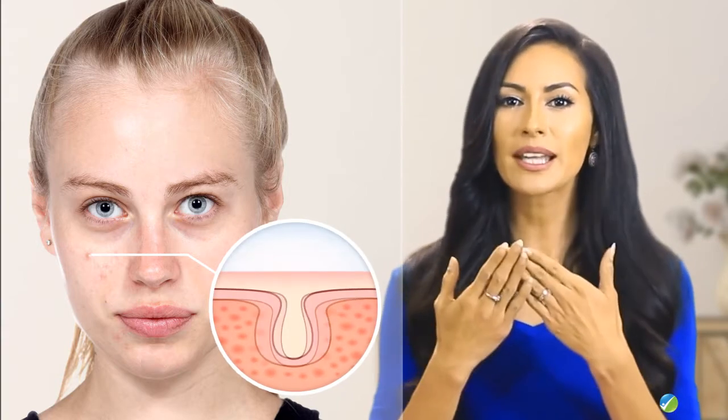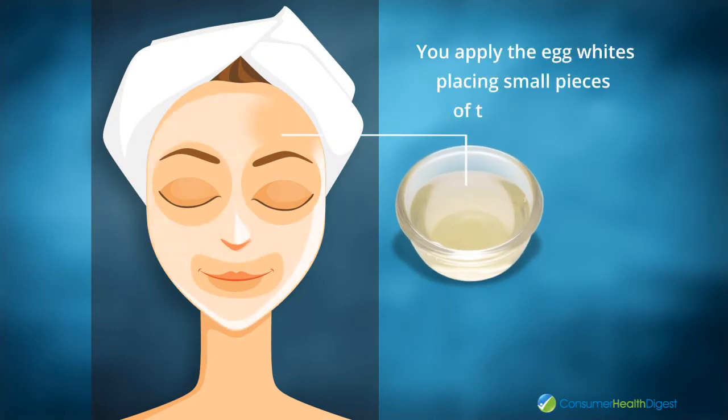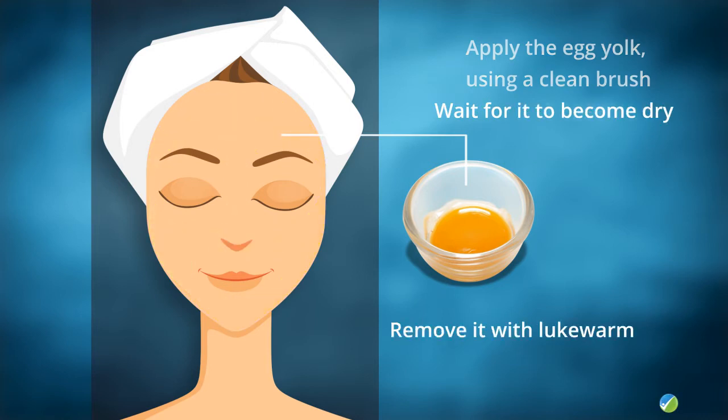Facial mask number four. Ingredients: egg whites and egg yolk. This is the kind of mask you will need in order to eliminate the excess sebum and dirt accumulated on the surface of the skin. First, you apply the egg whites, placing small pieces of tissue on top — remove these when they're dry. Then apply the egg yolk using a clean brush, wait for it to become dry, then remove it with lukewarm water.